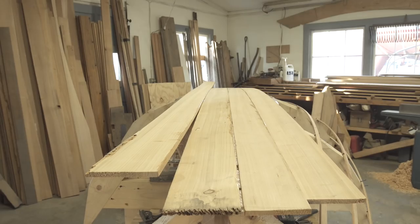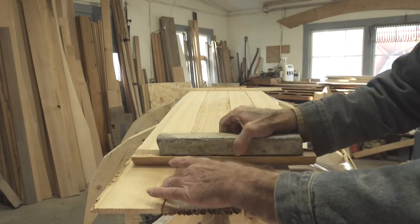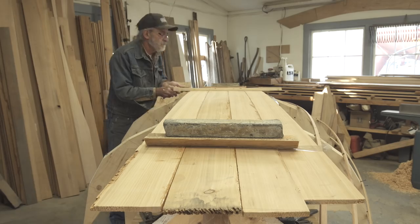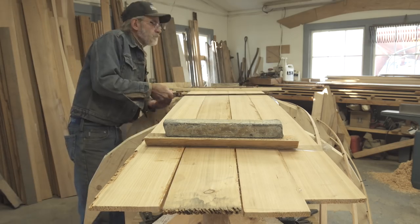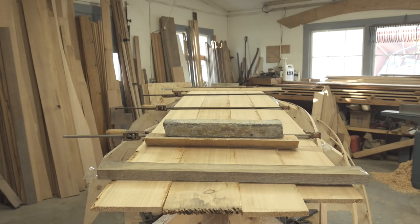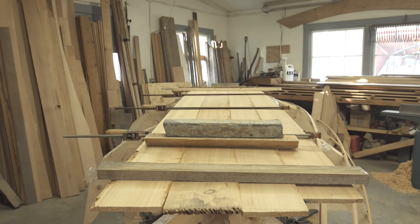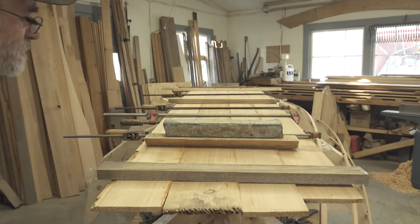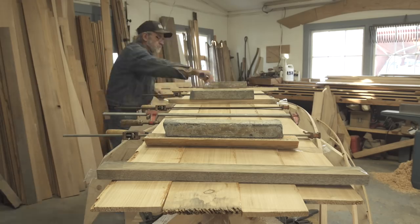I'm going to add some spreader bars especially down at each end with some lead weights on top to help coordinate the pieces. Once that's accomplished, I can start adding the bar clamps — about 10 lightweight bar clamps. I'll be patient about tightening them up, making sure the pieces are nice and even with each other. I can coordinate the pieces while they're still loose, and once they're all coordinated the way I want, I'll tighten the bar clamps just a little bit and walk away and let it harden.